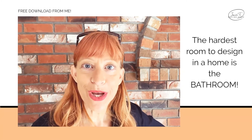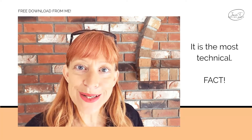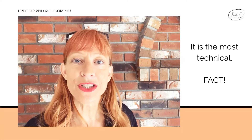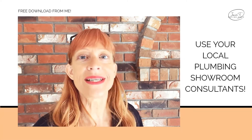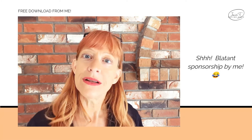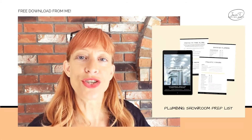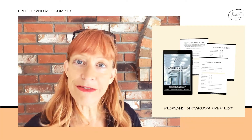The hardest room to design in a home is a bathroom — it has the most moving parts and it's the most technical. I strongly suggest that you use the services of the consultants at plumbing showrooms near you. This is not a space to guess and shop by yourself online. To make it easier for your first visit, I've made a free digital workbook that you can fill in with all the questions these consultants are going to need to know and take it with you to your first appointment. You won't be overwhelmed and you'll have all the answers they're going to ask you. It's free — check the link in the comments.